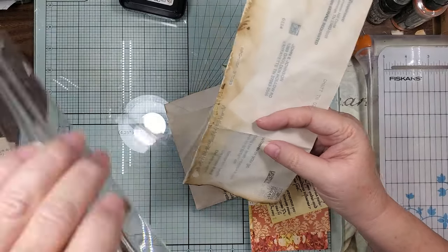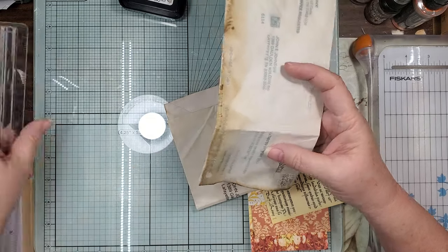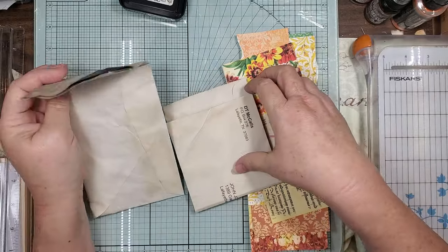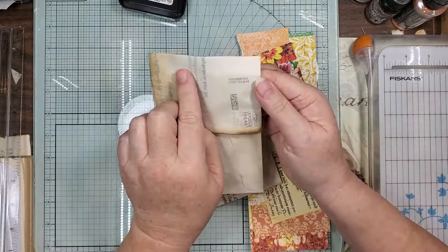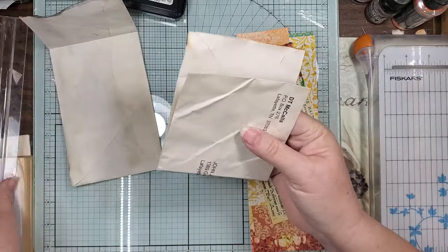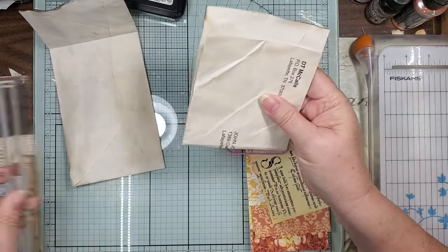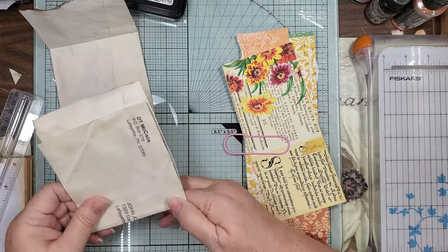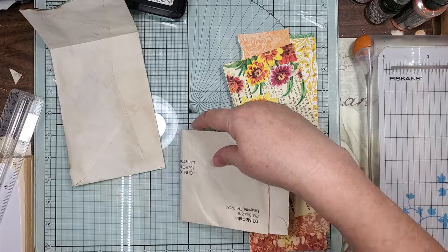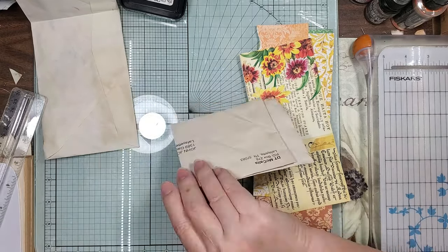This one ended up being - let me see what it ended up being because I just did it to where it looked right - three inches. So we're folding this one at three inches. You're going to leave the writing on the top because we're going to cover it. And then the bottom one I folded up - looks like four and a quarter.